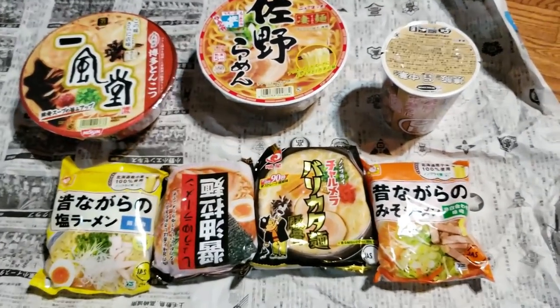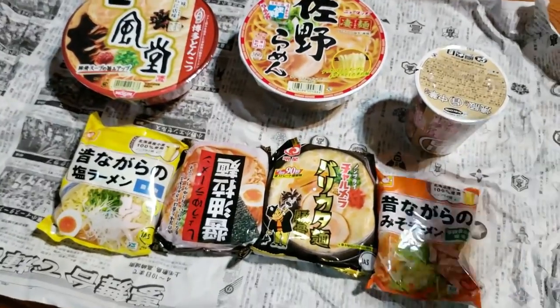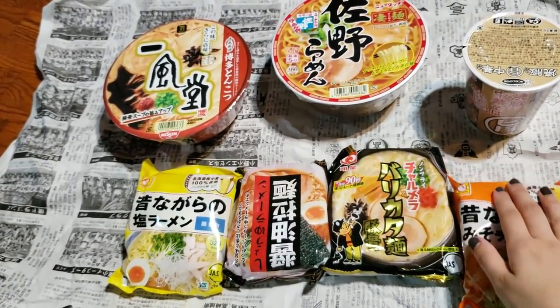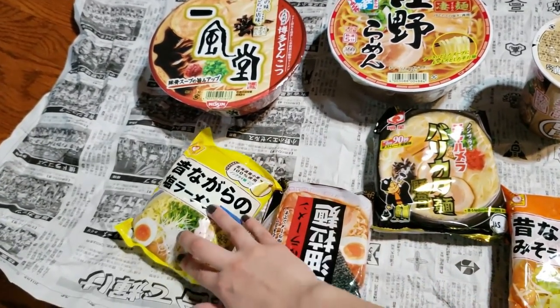They usually send you around 4 to 12 or 6 to 12 different types of ramen every month, and it varies depending on the packages and the sizes. I got two, three, four, five, seven packages of ramen.